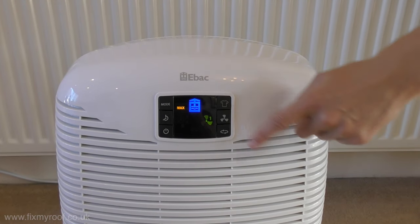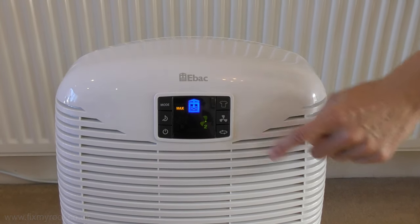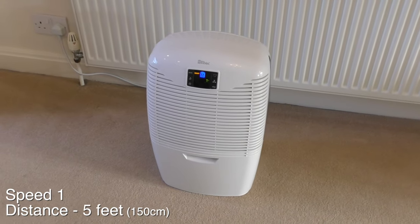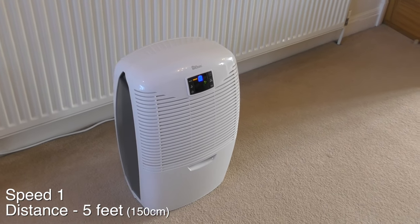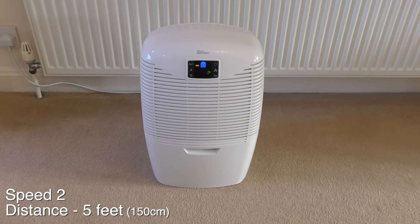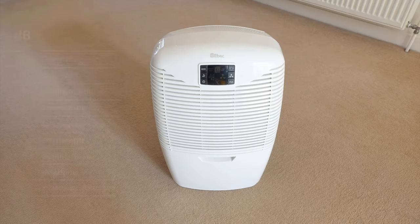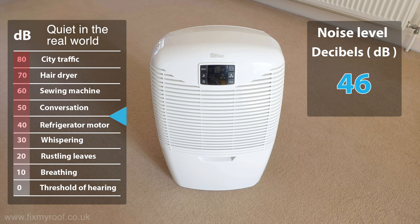Across the other side you will find the fan button — this toggles from low to high speed. Let's take a listen to smart mode fan speed one and maximum mode speed two. Smart mode is very quiet, in fact one of the quietest I've heard. Maximum speed two is louder but doesn't have an unpleasant tone.